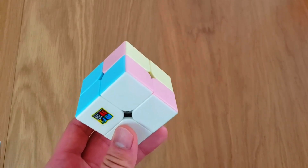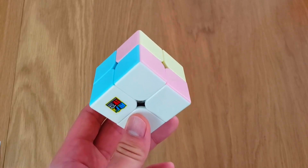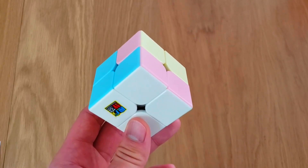In this video, I'm going to show you the second step to solve the 2x2 Rubik's Cube. But before I show you how to do step 2, I want to show you what the cube should look like once step 2 is finished.